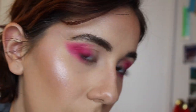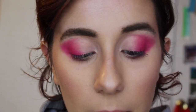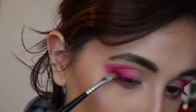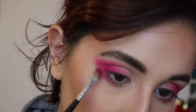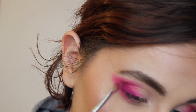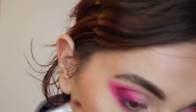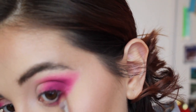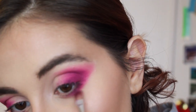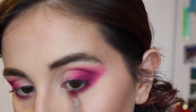Beautiful — love it! Now let's go back in with caddy, and we're just going to focus that completely on the lash line in the outer corner and the lower lash line. Don't forget the lower lash line, and bring it further out than the pink — ever so slightly further than the pink.